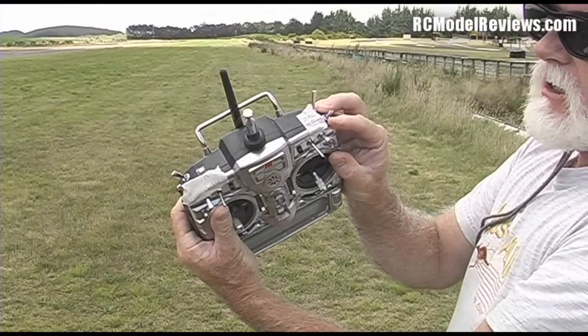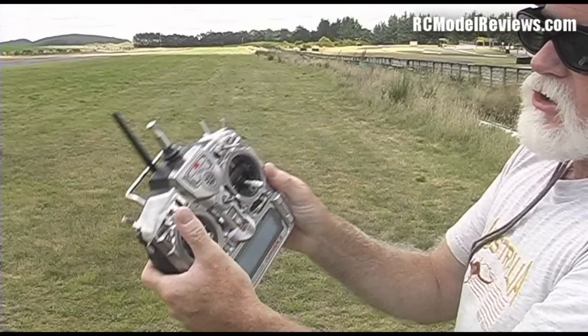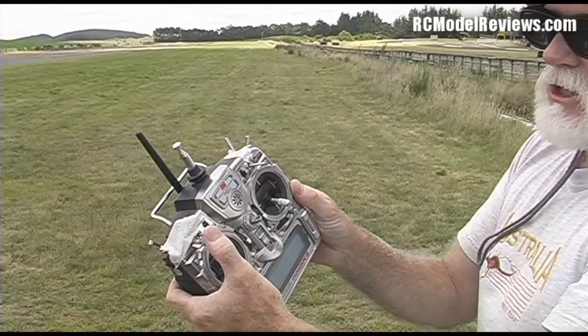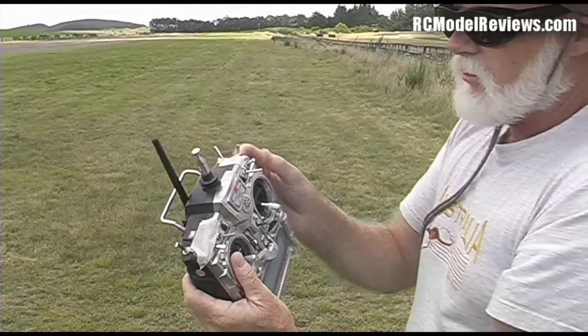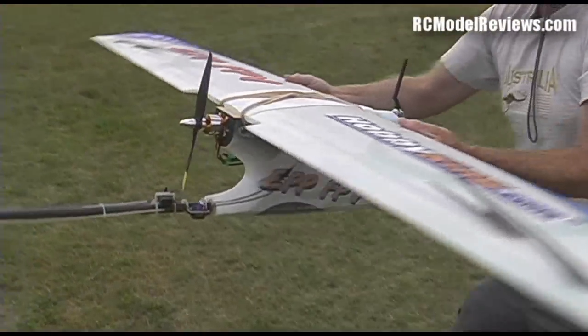I've got my JR9X11 with the FrSky 2.4 system in it, and I've set up two switches to control the onboard autopilot. This one controls the stability mode — I can switch to stable or stable with altitude hold. And this one controls return to launch or circle current position. I'll put it into stability mode, pick up the model, and show you what happens.